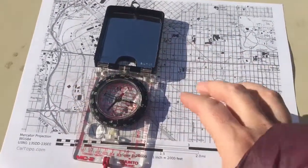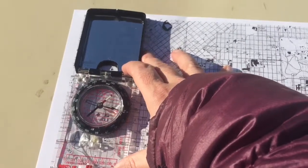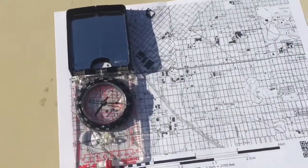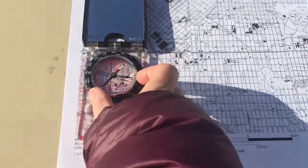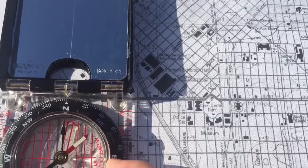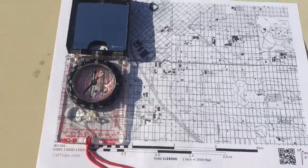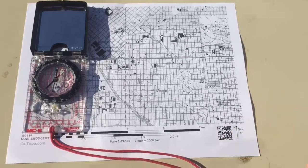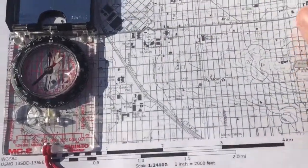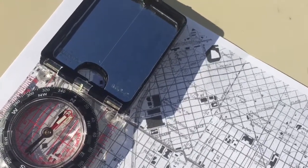I'm gonna grab my compass and put it against a north-south line — probably the most obvious one to use is the edge of the map between the map and the border. The compass is now oriented perfectly north-south. Then I'm gonna turn the compass dial so that north lines up with the index line, or zero degrees if your compass just has numbers. Next — this is a little tricky; if you're in the wilderness, find a nice flat rock to work with — turn the map so that the needle lines up with the orienting arrow. There we go.